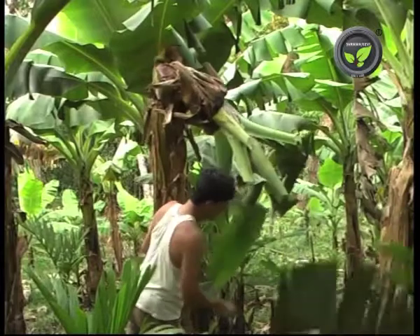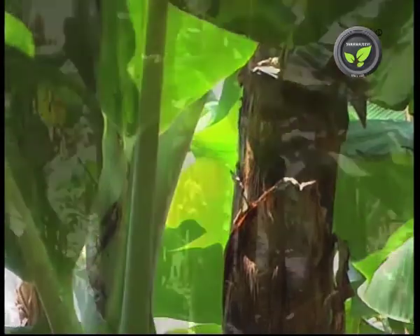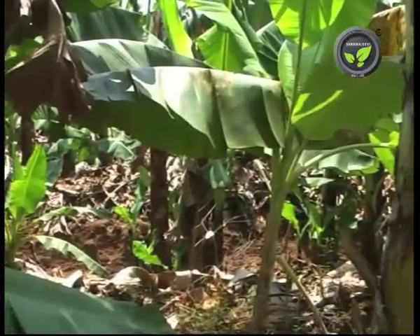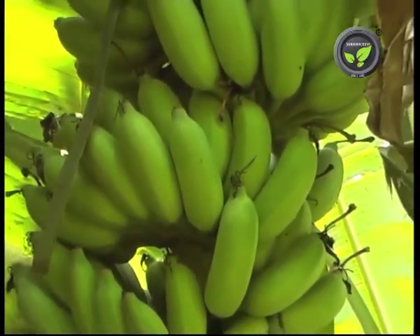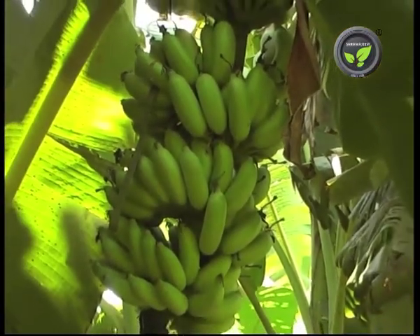Chaff the leaves and retain the pseudo-stem. Reabsorption of nutrients takes place from this stem, which helps for the growth of the sucker. Some farmers allow one sucker once in three to four months to harvest two to three crops in a year. This is advisable only in wider spacing, and even then the average weight of the bunch drops. Hence, one crop per year is the best practice.